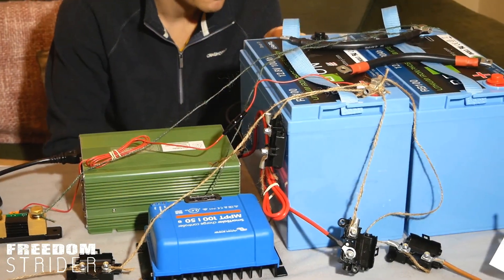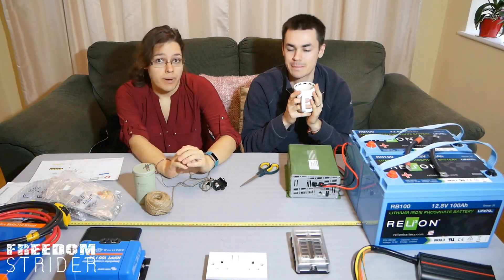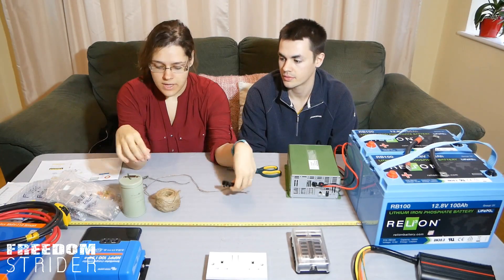We just need to double check before we commit to cutting our first ever copper wires, which by the way are not that cheap. So the brown is going to be our positive, and our green here is going to be our negative.